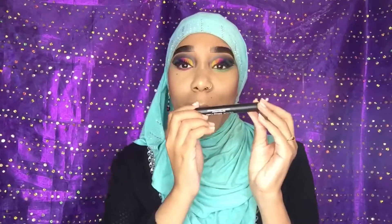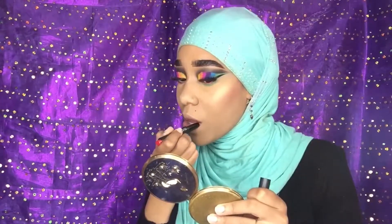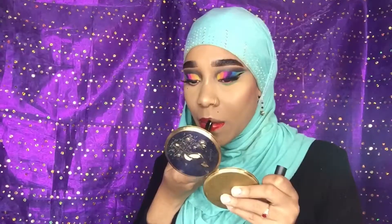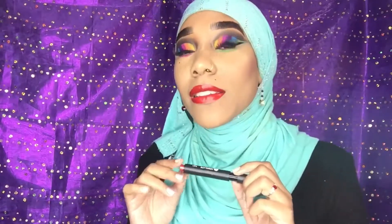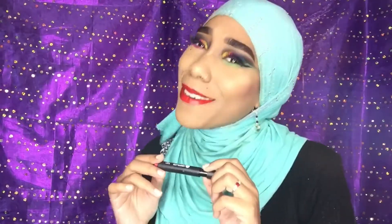You guys know that I love red lipstick on anything. I want to put on a red lip but I don't really know how it will cooperate with this look. This is the Click Glossy High-Pigmented Lipstick by Absolute New York in the shade Lava. Let's try this and see how this looks, because I really want a red lip.